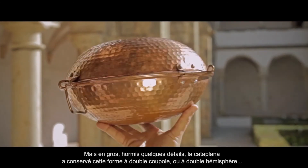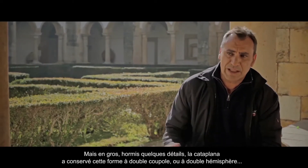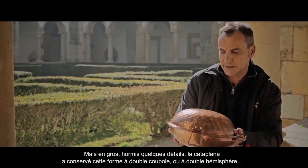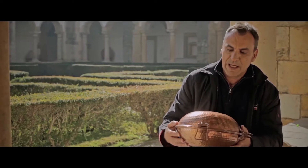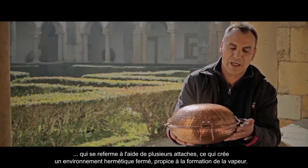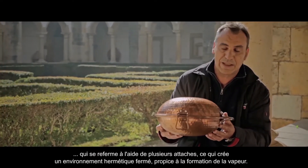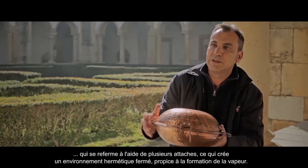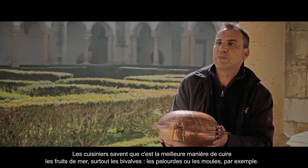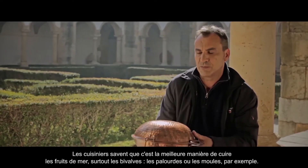De uma forma geral, salvo um ou outro pormenor, a cataplana mantém-se com esta forma em dupla calote, ou duplo hemisfério, em que se fecha através de algumas presilhas, criando um ambiente hermeticamente fechado, propício à criação de vapor — algo que quem é cozinheiro sabe que é o indicado para o marisco e, sobretudo, para os bivalves, a ameijoa ou mexilhão, por exemplo.